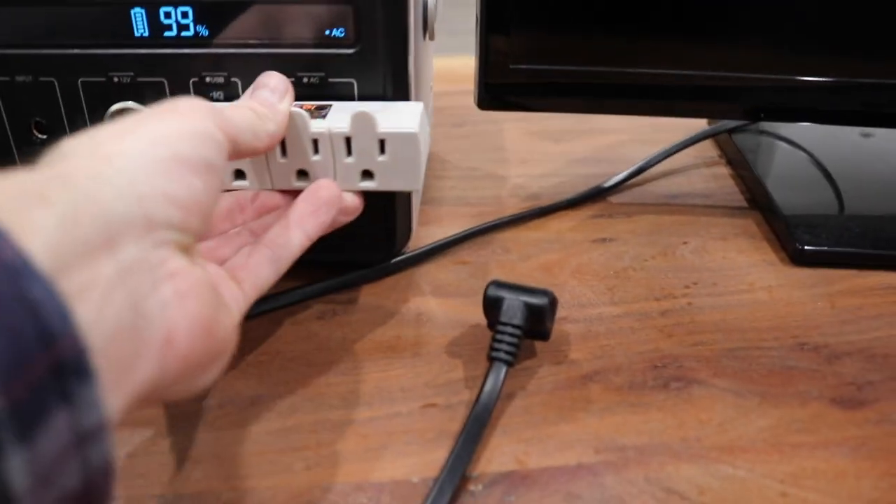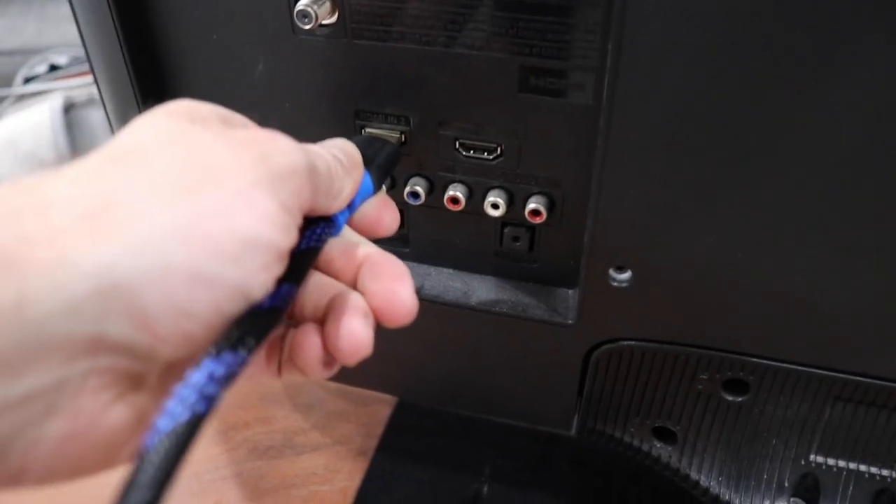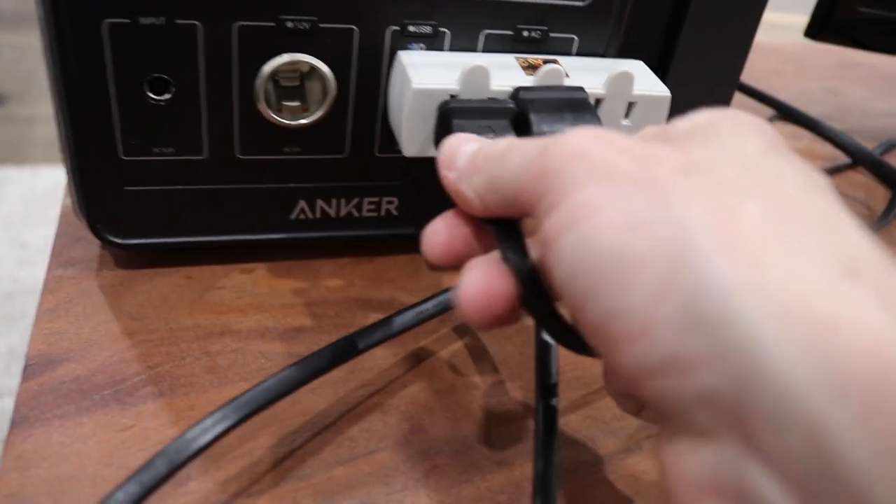But what good is a TV up in the mountains to watch a movie if you can't actually stream anything to it? I don't really have a DVD player anymore, but we do have an Xbox. The Xbox will go on the side. I haven't turned the Xbox on yet, so I don't know if it's going to work and power both of them. My prediction is that it's not going to power both the TV and the Xbox — I think it's just going to be a little bit too much power to be pulling from that battery. Let's try it out, see if it works.